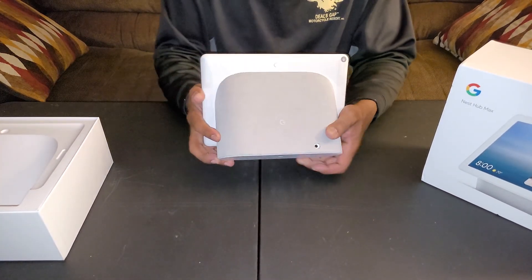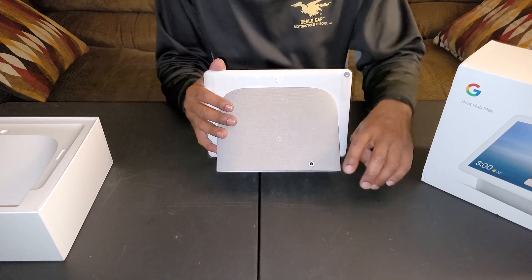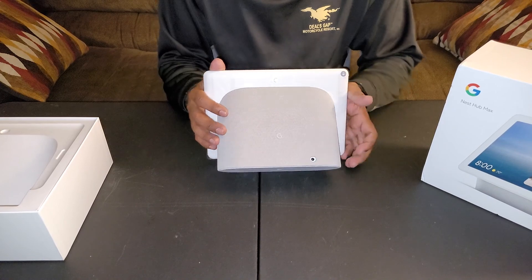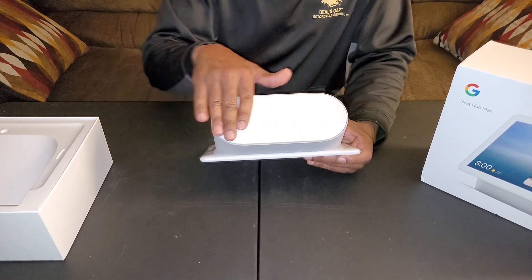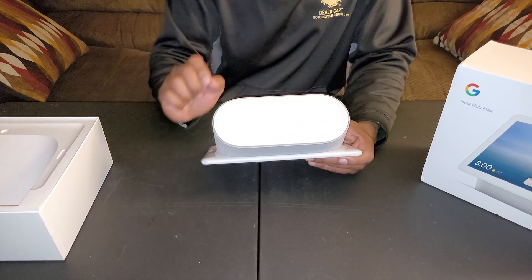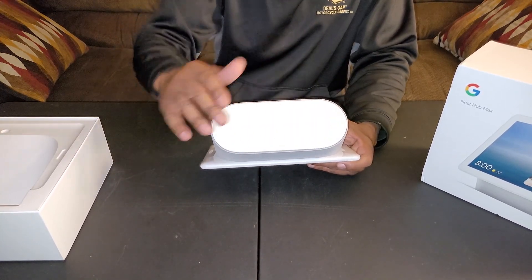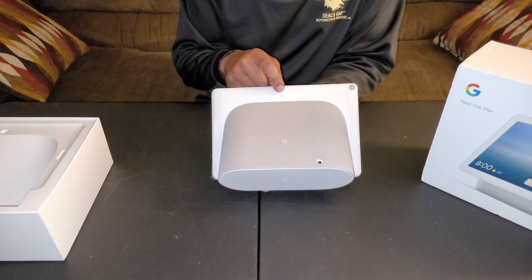Let's look at the back of it. Here's the base — you have Google branding right here. This is where your power cord goes. Looking at the bottom of the unit, that's a non-slip material right there, and it's flat so it sits nicely on the table. Here you have your switch for your camera.